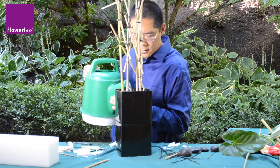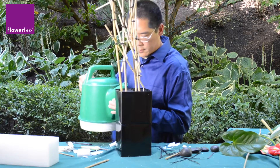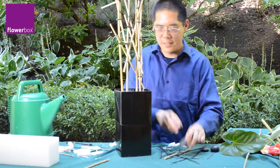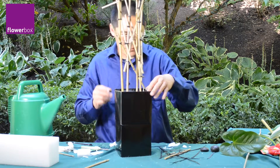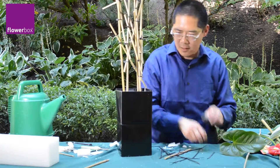Once the structure is built, Greg carefully adds water to the vase and then adds river rock to hold the foam into place and create a beautiful river rock pond at the surface of the vase where the tropical flowers will dream.